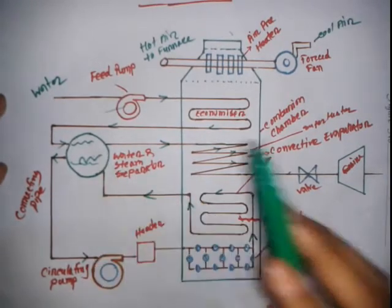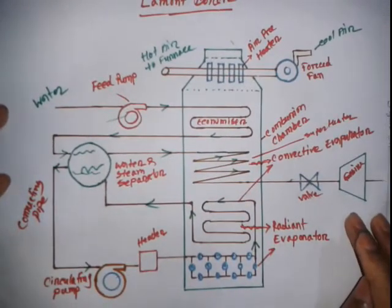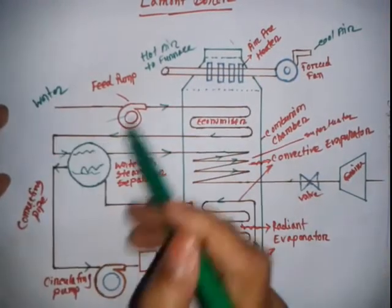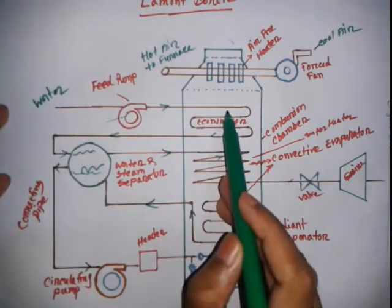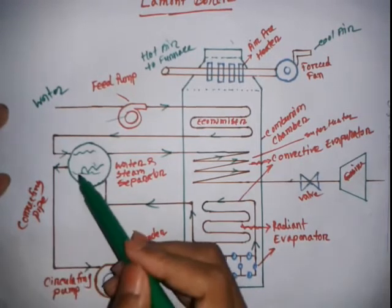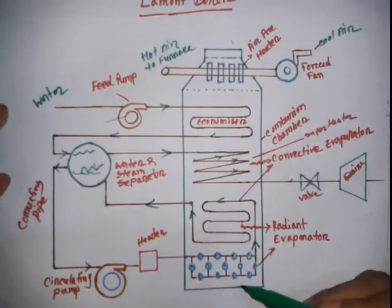To summarize the working principle of the Lamont boiler: cool air first passes through the fan and air filter into the furnace. Water from an external source enters the economizer where its temperature rises, then goes to the steam separator drum. The circulating pump circulates the water under high pressure through the header and evaporators.